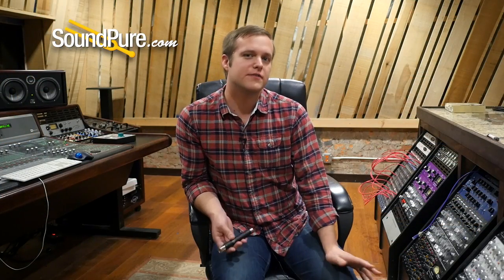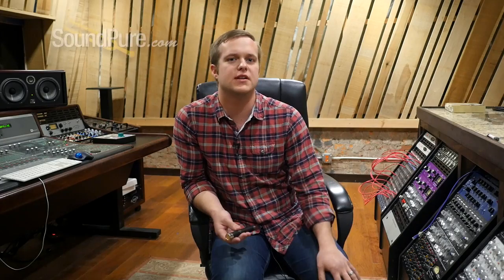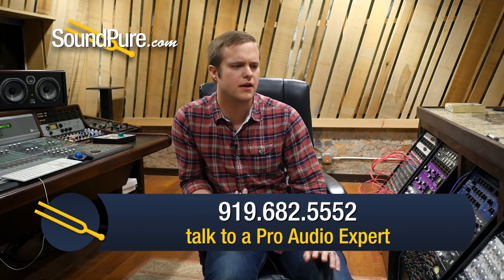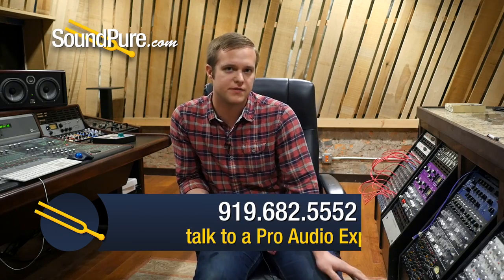These mics are available for our Try Before You Buy program. If you haven't heard about that before, basically we want to get these mics into people's hands, so just give us a call. We want to have a conversation with you about them, and if they seem like a good fit, we're happy to send them out for you to try. We also have some financing options if you need a little extra time to get them paid off without being hit with a bunch of interest. We're happy to work with you in all kinds of ways, so just give us a call — we're happy to talk.